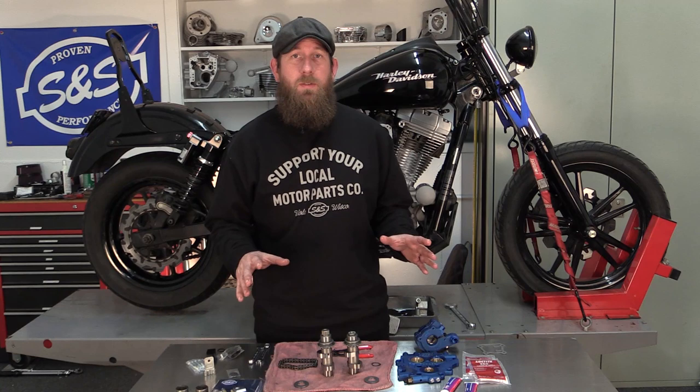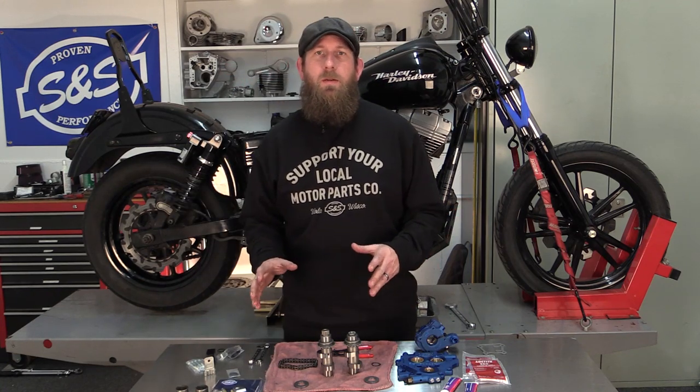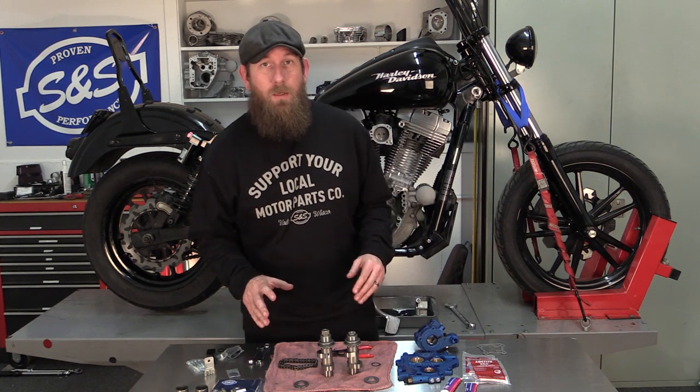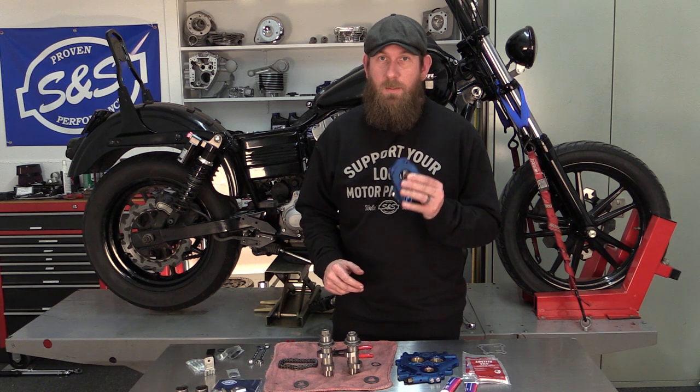We finished teardown and before installing the cam chest kit, we prepped the bike. We went ahead and replaced the inner cam chest bearings. They were going bad and the ones that were supplied within the S&S kit, we replaced them per the factory manual. Now we're ready to move on to our oil pump. Let's get started.